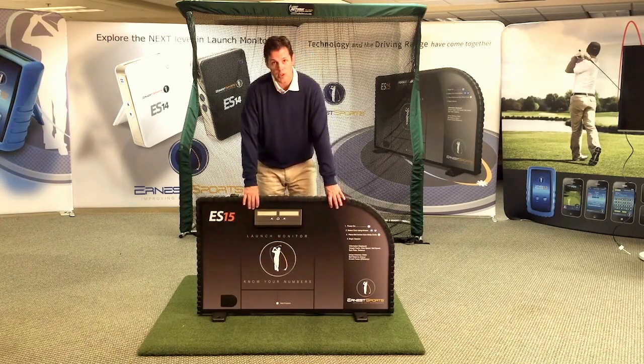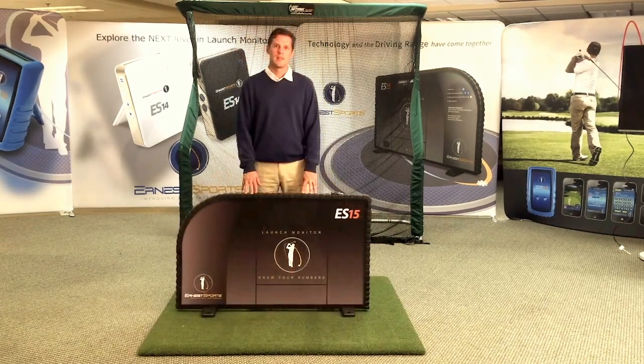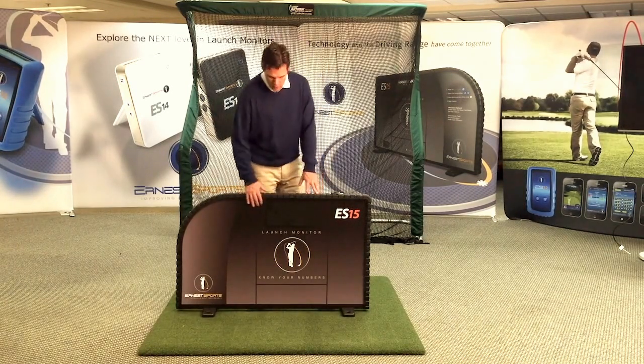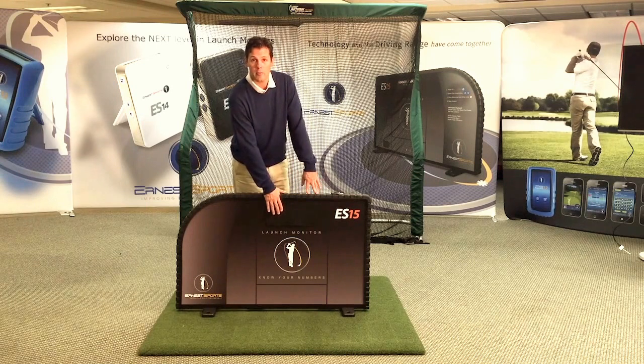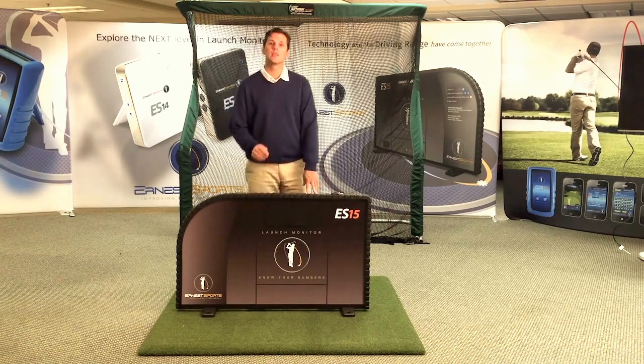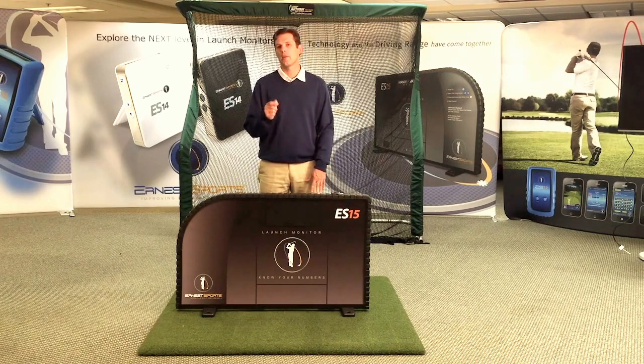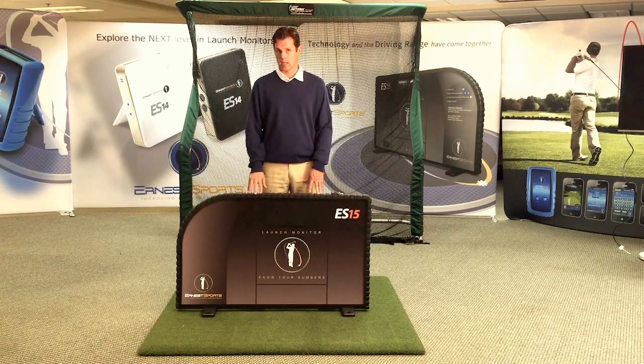We're going to flip this unit around and look at the backside now. As we take a look at the back of the ES15, you'll notice you have a door which will house the battery. The battery is a rechargeable 140-hour battery, which should give you about three to four weeks' worth of run time on the range.